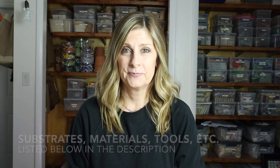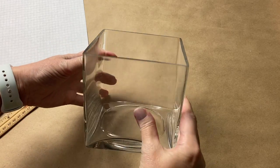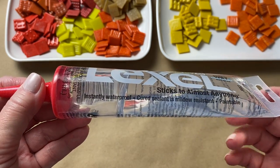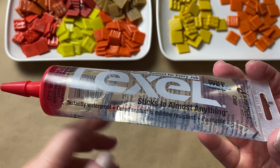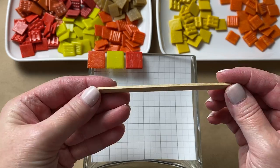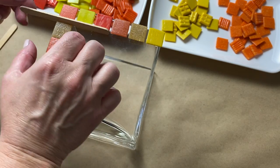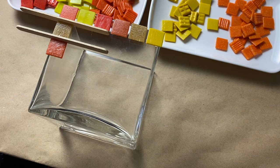Now that we've talked about the substrate and tesserae, we're ready to start tiling. The only prep work you need with a glass substrate is to make sure the tiling surface is clean. The adhesive for this project is Lexel — it's a clear silicone, so it's a little stinky and messy if you get it on your hands, but it dries clear, is waterproof, and is a great adhesive for glass-on-glass. I got started by laying out tiles on the vase to get an idea of how many I could fit on each side.